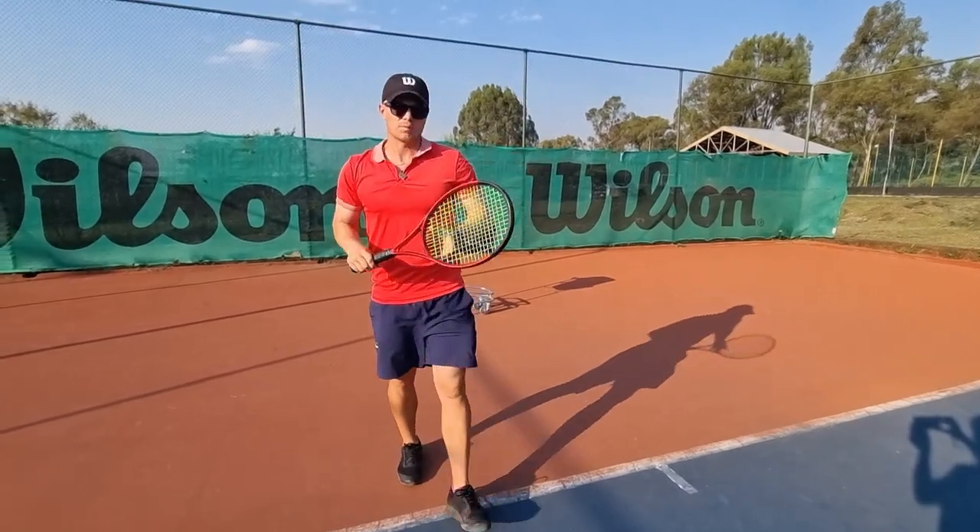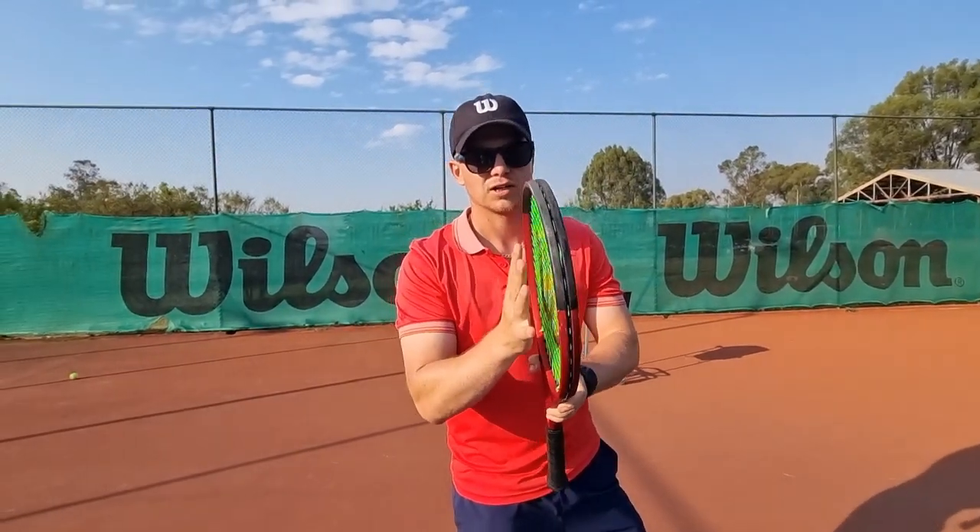In my opinion, those are the most common double-handed backhand mistakes. Thanks for watching — don't forget to subscribe.